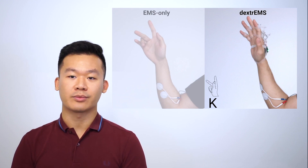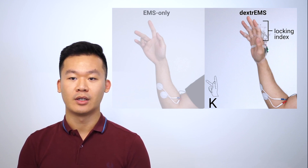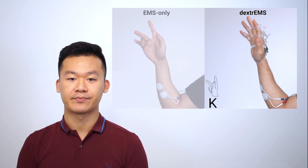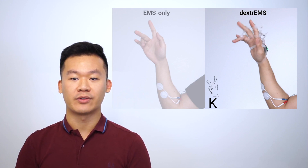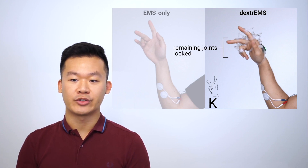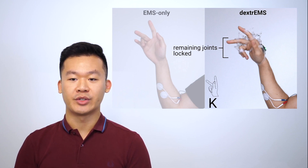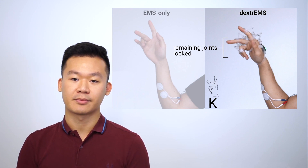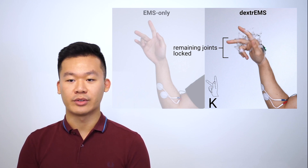Now let's look at how Dextrems achieves such a pose. First, the exoskeleton locks the index to prevent it from moving. Then we apply EMS on all four fingers. Because the index is already locked into place, the remaining fingers are able to move with EMS actuation — this solves the first issue with EMS only, where applying EMS on one finger can affect others. Once the fingers reach their target angle, the exoskeleton locks them into place to retain a stable pose. Unlike the previous implementation, we don't need to balance forces since we use mechanical locks and can simply turn off EMS. This means there are no oscillations, solving our second problem with EMS only.